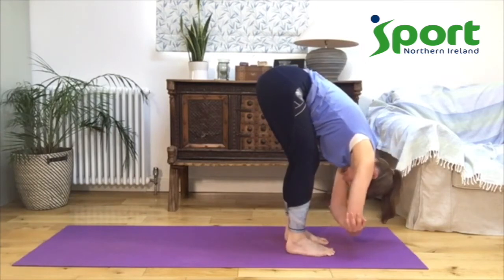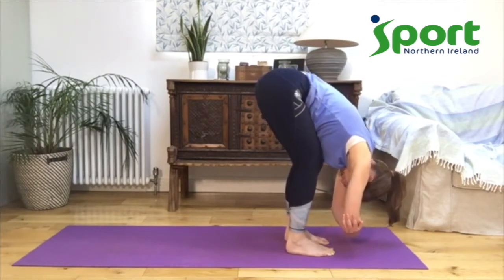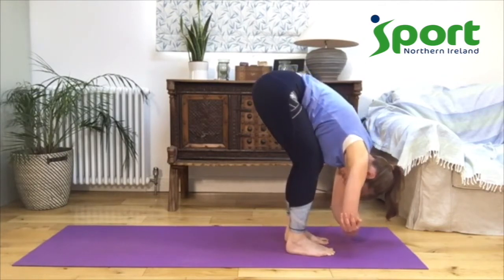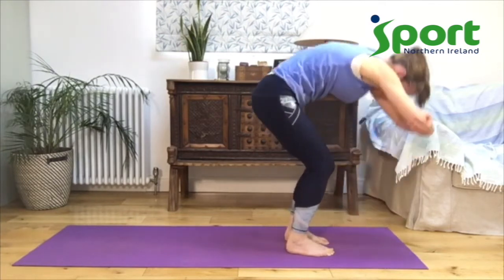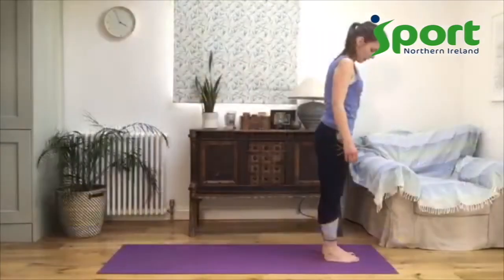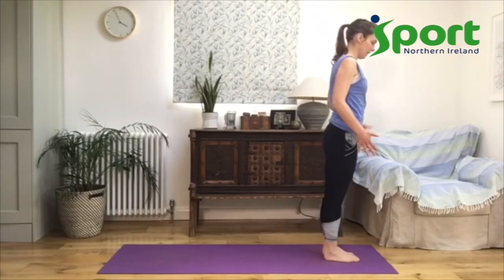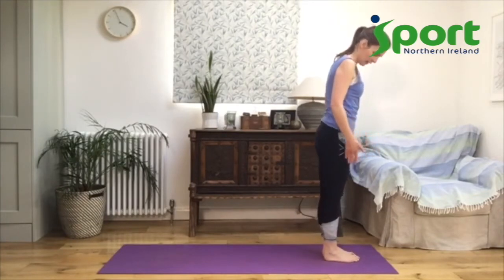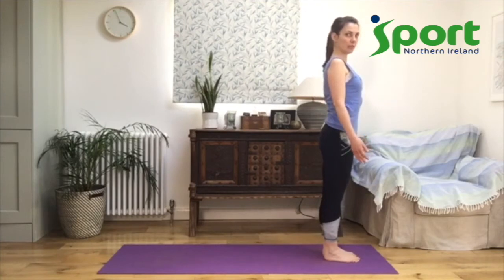Take hold of your elbows, let your head relax, let your whole body relax. Let your tummy rest onto your thighs, bending your knees as deeply as you need to. Then keeping your knees bent, we're going to come up to stand. Stand at the top of your mat and have your feet grounded, with your ankles under your hips and your shoulders above your hips — standing nice and tall.